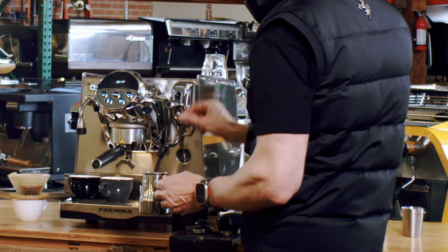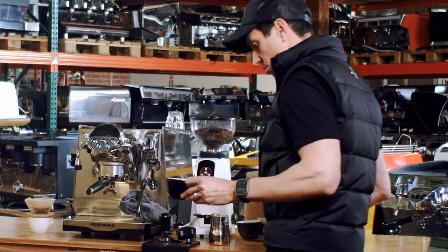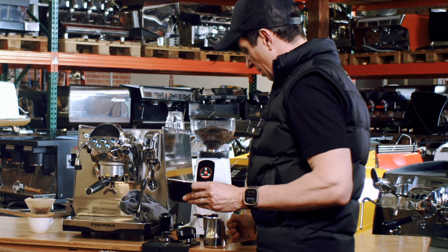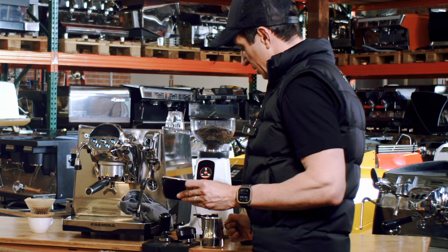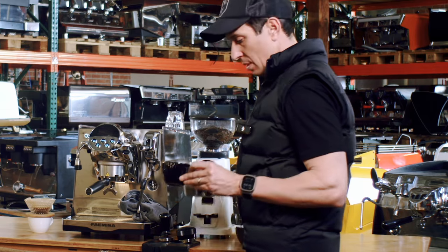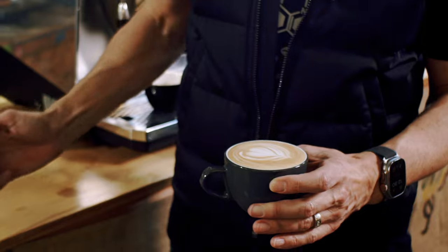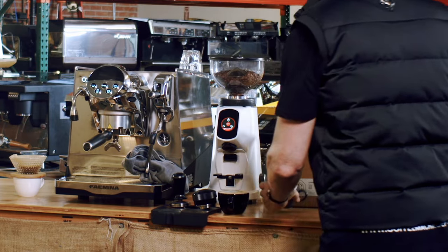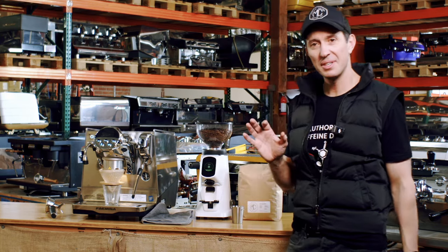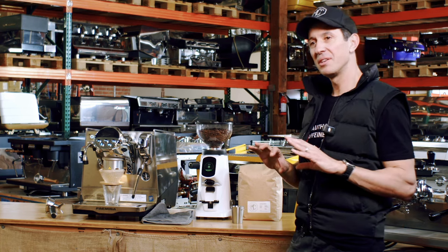Milk off — I didn't even do anything, it just sat there. Give it a little squirt. Two cappuccinos coming up. These are six-ounce cups — of course you could put a 10 or 12-ounce cup underneath. I'll just stir that milk around and pour that off. We've just had an amazing cappuccino from the Fiamina.